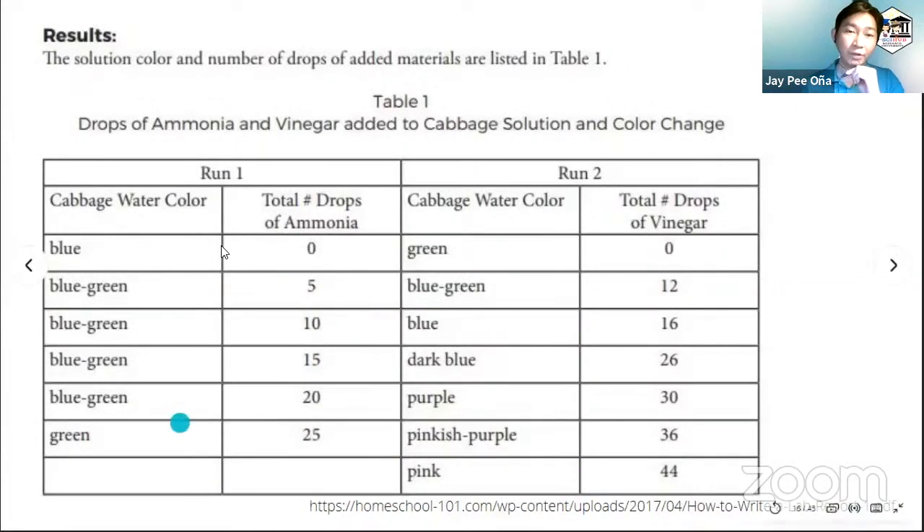Just an example — we have here a table for this experiment. We have the drops of reagent, the ammonia or vinegar, and we noted the number of drops. The color returned from blue to blue-green, and then blue-green all the way to green. This is for a red cabbage sample. On the acidic side, when you put vinegar, from green it turned to blue-green again, then to blue, dark blue, purple, and lastly pink. We can see that the color really changes depending on the pH of the reaction mixture.